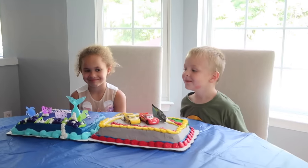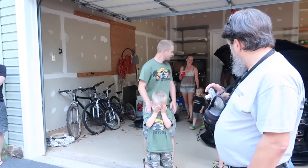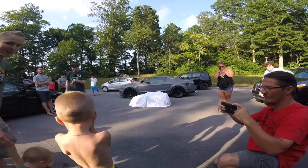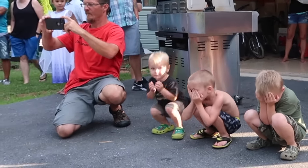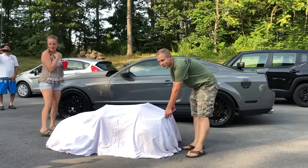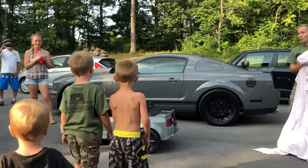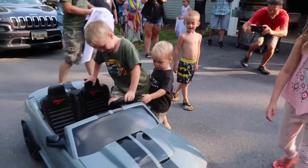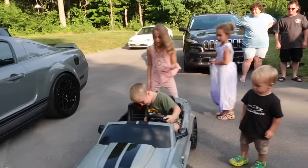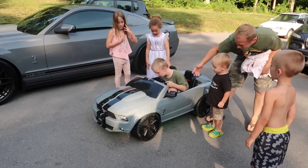Blow out the candles. Alright, you can open them now, buddy. It looks the same as your car. Hit the button. Hit these switches, buddy. You got headlights and underglow! Oh, you can't really see them too well right now?